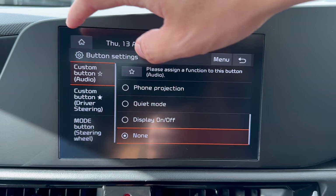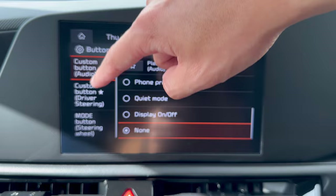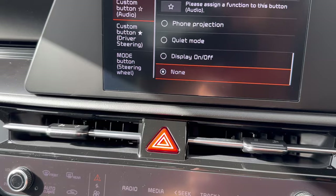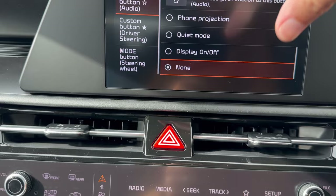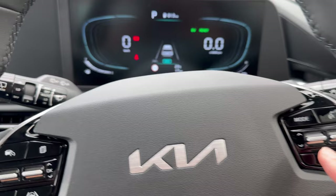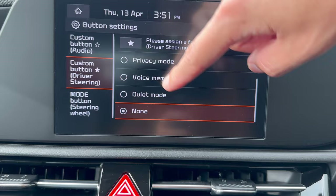You can also customize the buttons on the steering. The audio button on the infotainment panel can be assigned to Quiet Mode or Projection. The Start button on the steering can be personalized to go to Privacy Mode, Quiet Mode, or other functions — choose whichever suits you.